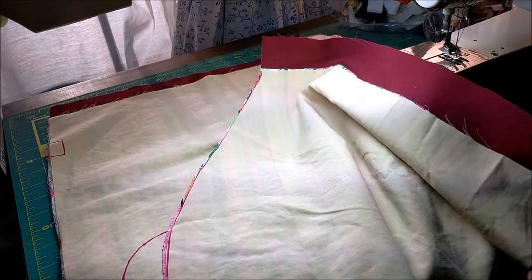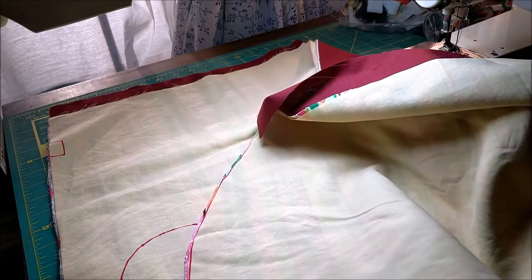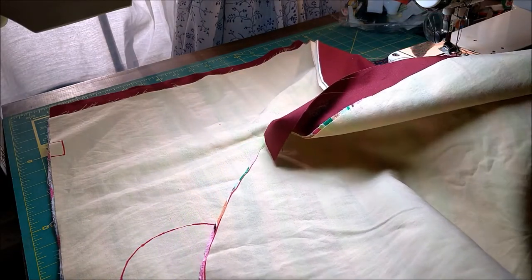Today we will be sewing our saxophone bag. This is an alto sax bag, but the same process will work for the tenor and the baritone, as well as the bass clarinet.